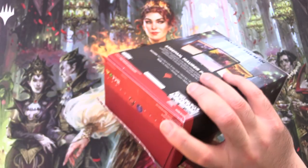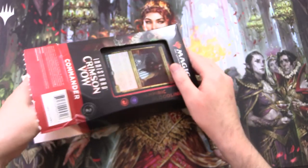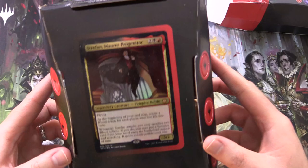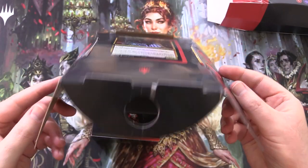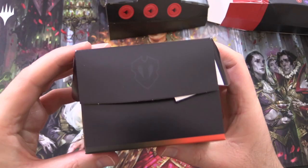They do have a pull tab here on the bottom. Let's slide out the deck. You can see here it's just printed on there. We do have some little tokens — use these as counters or victory confetti. And a very cool deck box.